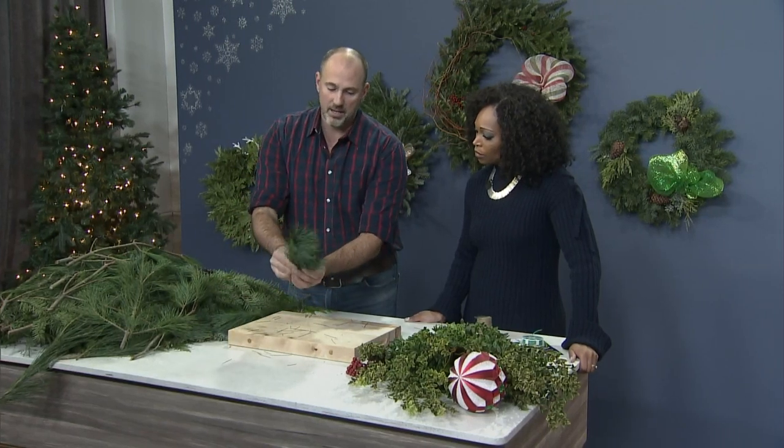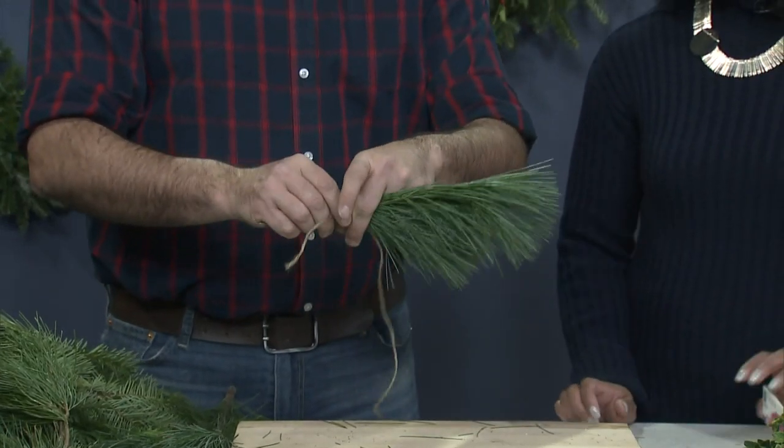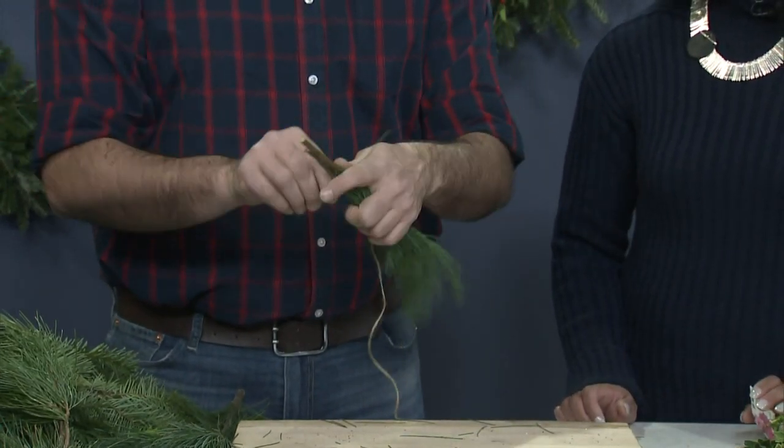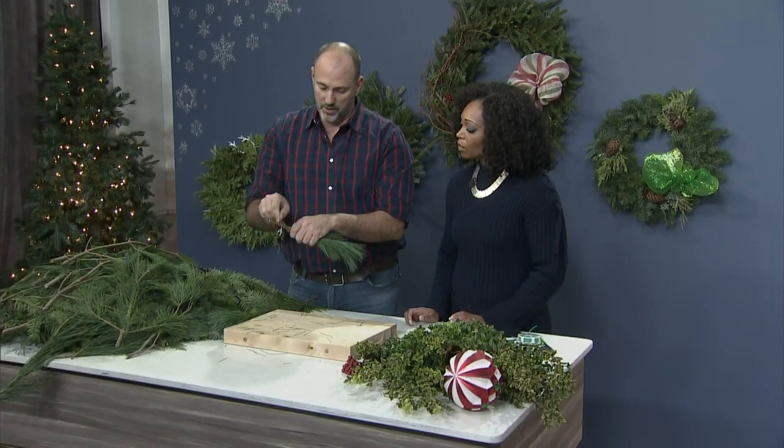So three like that, you're going to tie them together. You'll get a little string here, cut it, and tie them up like this. Leave a little bit of extra string on the end so that you can attach them to the wreath itself.